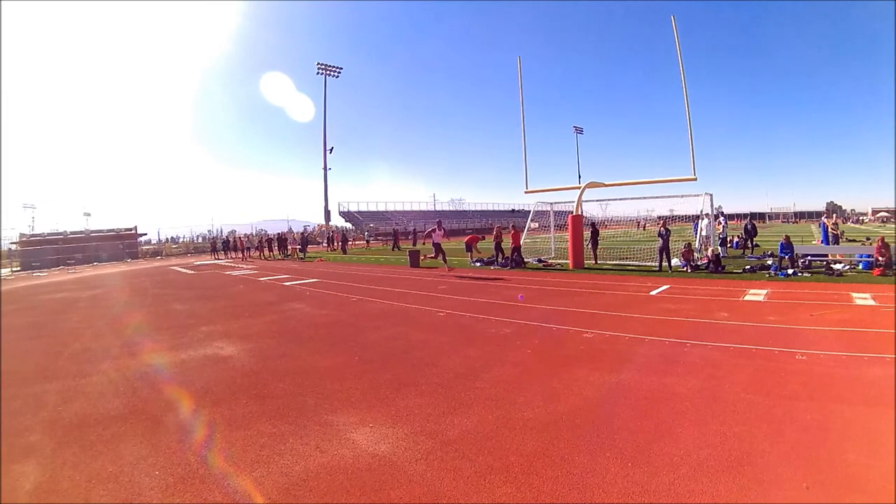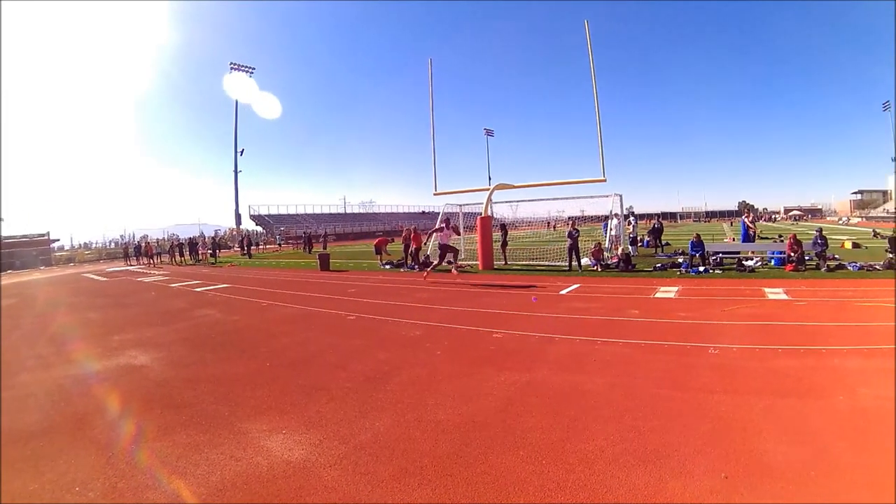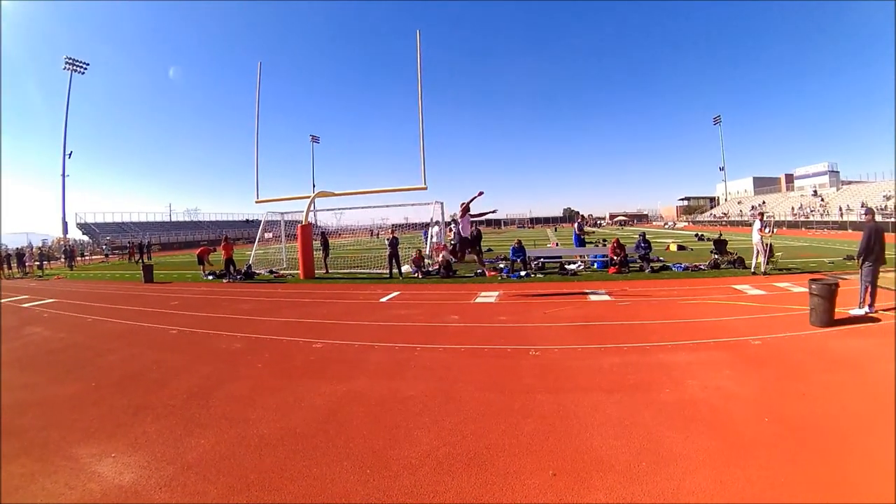My next jump was my best jump. I believe it was 50 feet. My speed's consistent, very, very fluid. Very subtle penultimate. I run off really well.